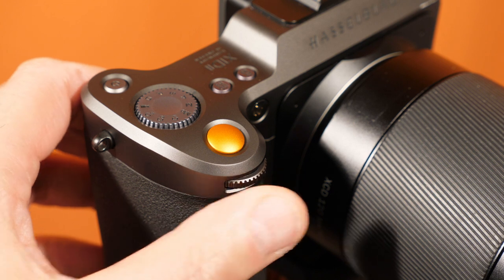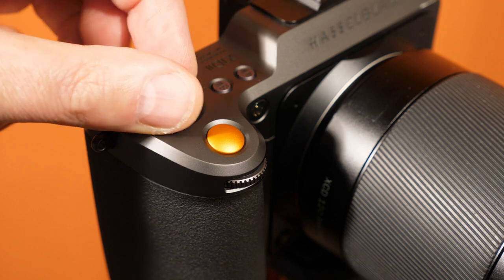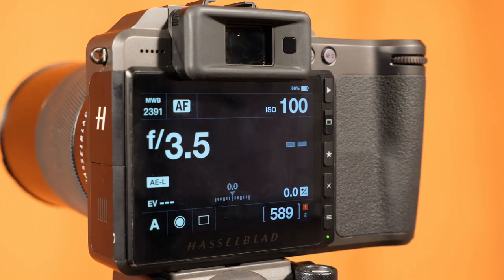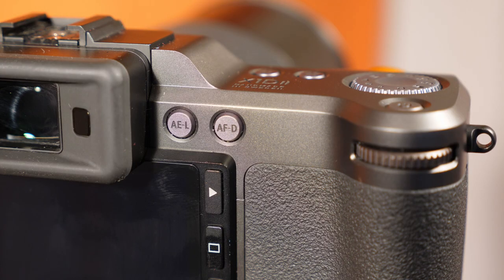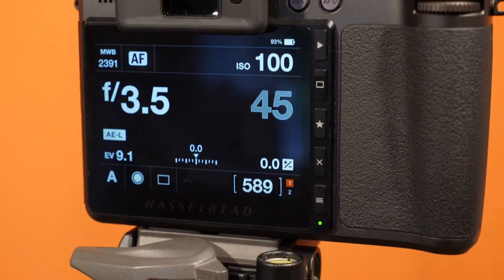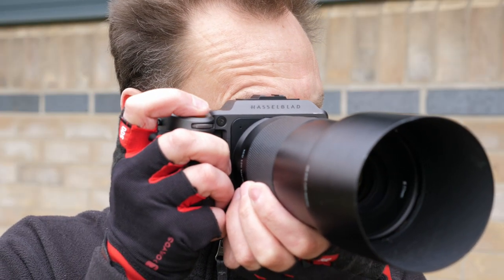All the buttons and dials you need are there and in the right places. There's an aperture dial at the front of the grip, just in front of Hasselblad's distinguished orange shutter button. On top there are buttons for AF/MF and ISO/WB, a chunky mode dial and the power button. The back of the camera sports a nice large 3.6-inch screen made up of 2.36 million dots in 24-bit colour, which is larger than the first generation X1D. There's also a shutter speed dial, AE lock and AF/D buttons, a further five buttons down the side of the screen for navigating the menus, and a diopter dial to the side of the EVF. With an equally well-built Hasselblad lens attached, it certainly feels like you're holding something quite special.